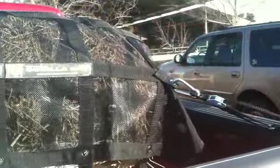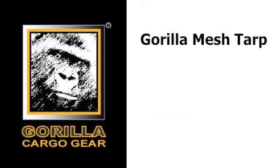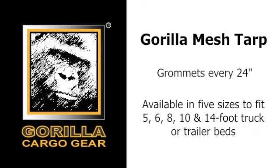Cinch tight and go. The Gorilla Mesh Tarp is the perfect safety solution for landscapers, contractors, or homeowners taking debris to landfills. The Gorilla Mesh Tarp has grommets every 24 inches around the tarp perimeter and is available in five sizes to fit 5, 6, 8, 10, and 14-foot truck or trailer beds.